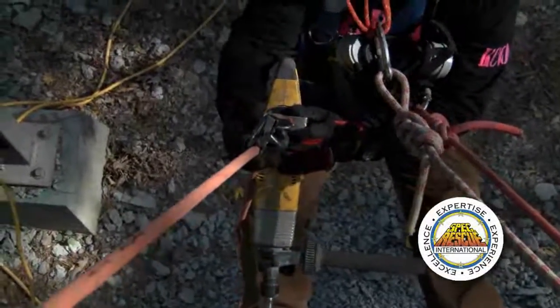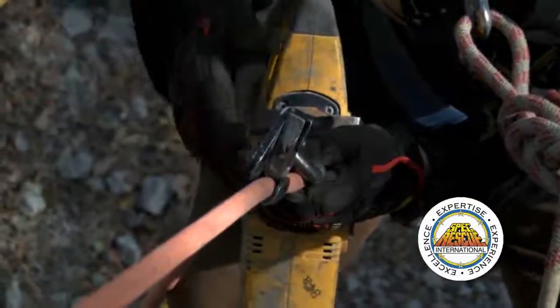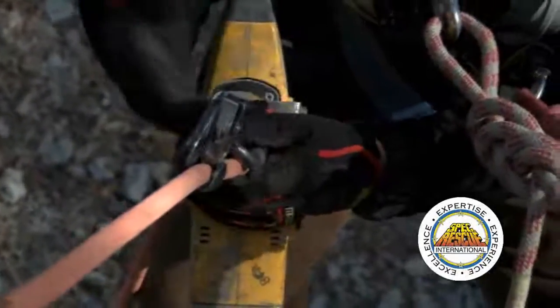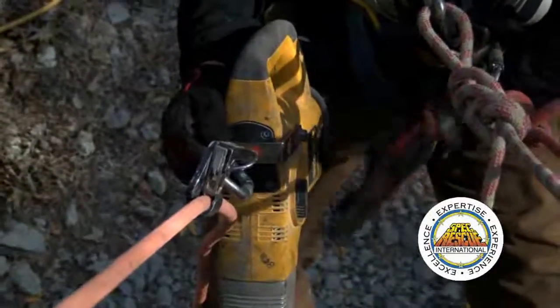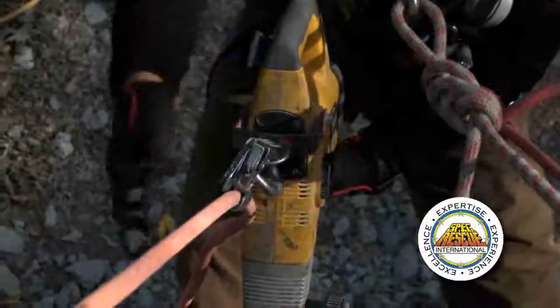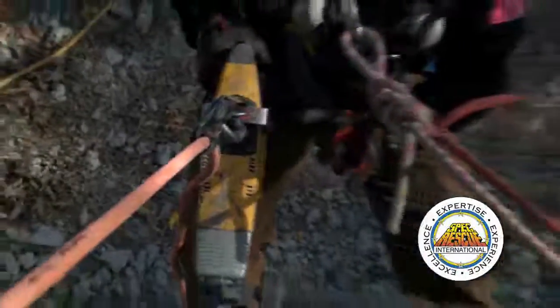What I've done is taken a separate line and put an ascender on it so I can adjust it. You can use anything — a Prusik or whatever sort of rope grab you want. We have an old ascender with a carabiner. We've also made these attachments to go on our rotary hammers, which makes it very nice to do this operation. I've also run the cord down here and tied it up out of the way so it's not in the way.